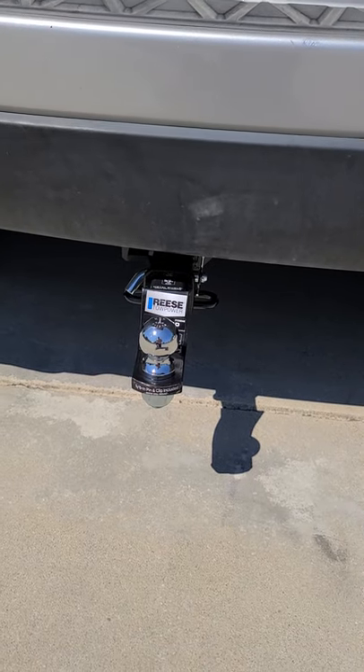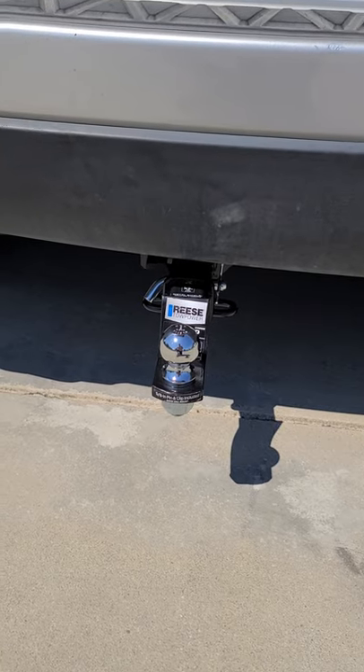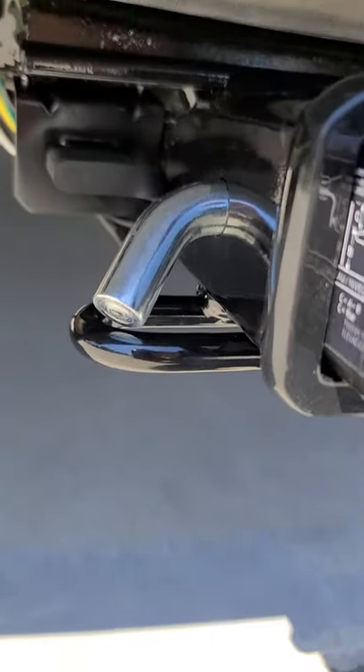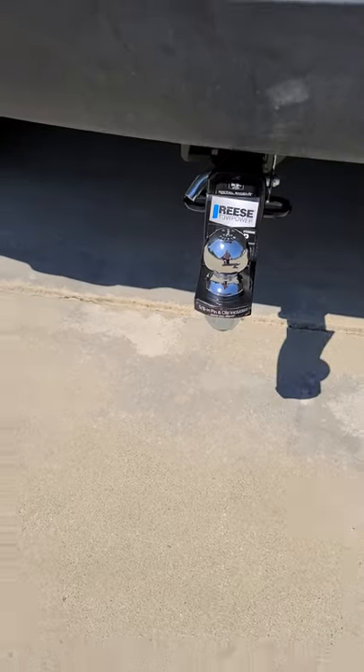It probably took me about two hours — hour and a half to two hours — depending on how handy you are, how fast you move, and where you decide to attach your plug will really determine how long it takes you to get it done.